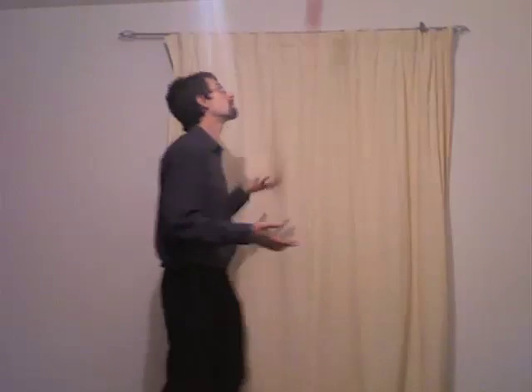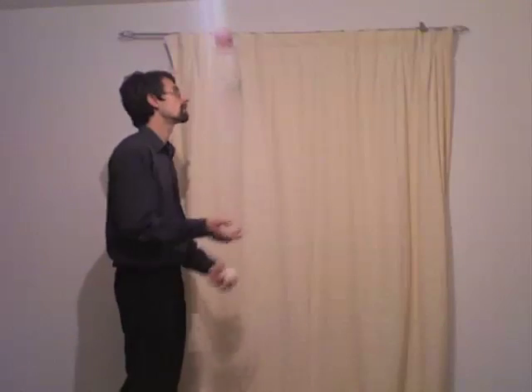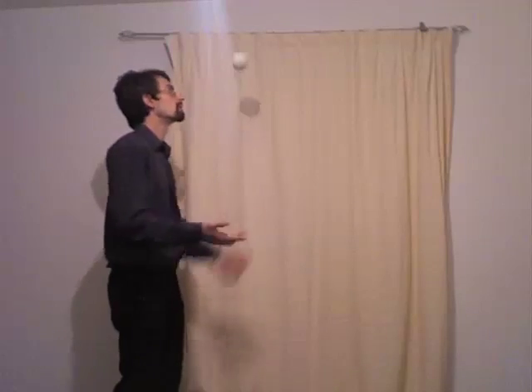If a ball goes forward, try to step into it rather than reaching out to catch it. Reaching out to catch it means you're changing your arm position and becoming less stable. Moving into the ball keeps you in the same position. This is how many of the best professional jugglers do it.